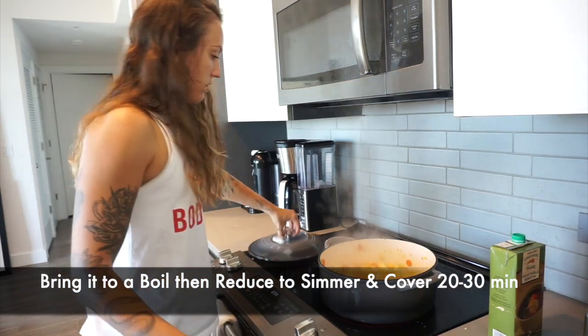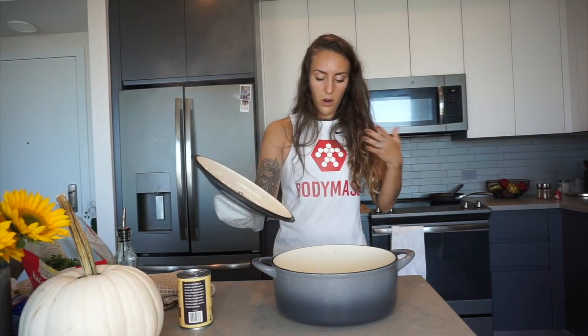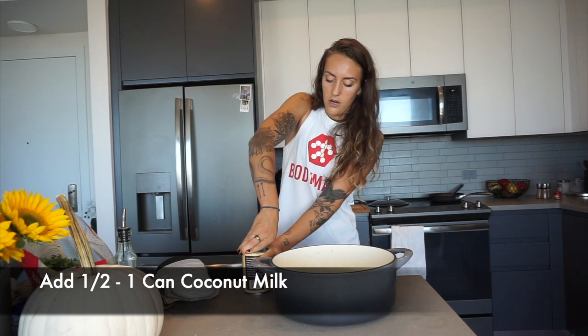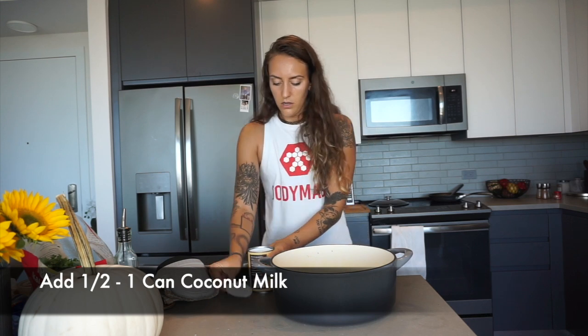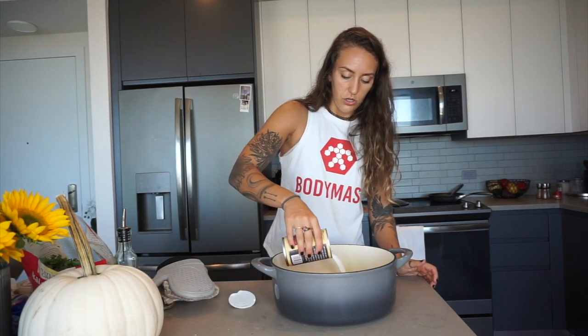Our veggies have been simmering for about 20 minutes. I took it off the heat and now it's time to add the coconut milk. It calls for only half a can but I'm going to add the whole thing. Go ahead and open your can of coconut milk, pour it in, and stir to mix.